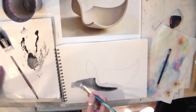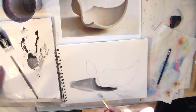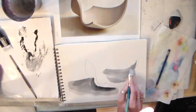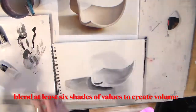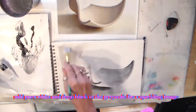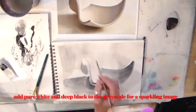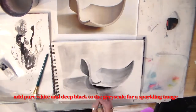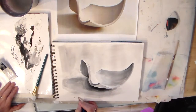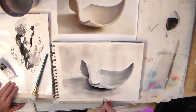You'll be able to blend like you did with the ink by layering and adding water. This is black and white acrylic on paper.